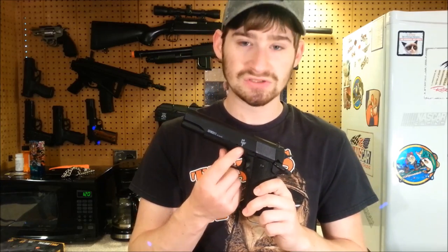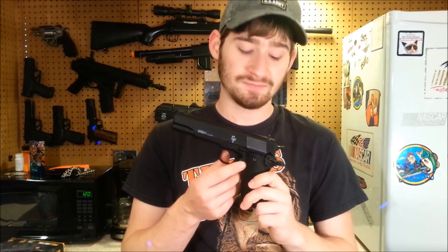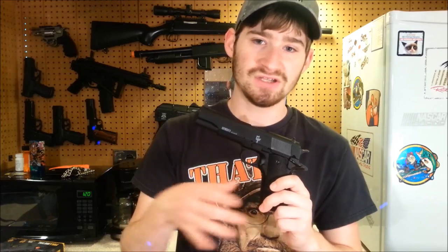Everything that goes into the slide fit pretty well — the piston, nozzle, outer barrel, inner barrel, that whole assembly fit pretty well. I tried to put a UHC slide lock in it because this slide lock here is a bit loose, but that didn't fit. Also, mag releases aren't compatible. There are just a few small parts that aren't interchangeable between the UHC and this gun.